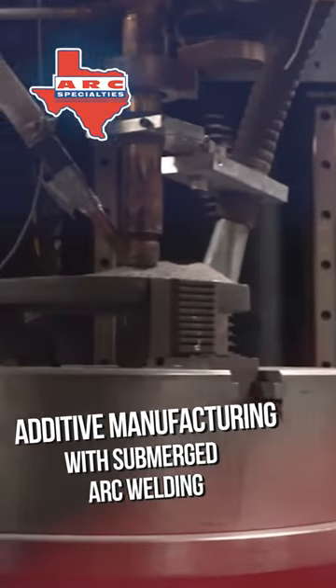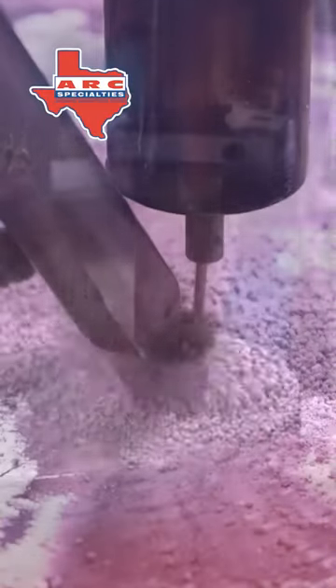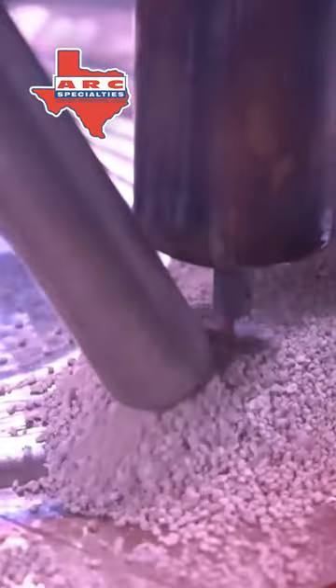The problem with traditional additive manufacturing techniques is they're just too slow. Since we know how to do other welding processes at Arc Specialties, we thought we would apply this knowledge to additive manufacturing. What you're seeing here is additive manufacturing with submerged arc welding.